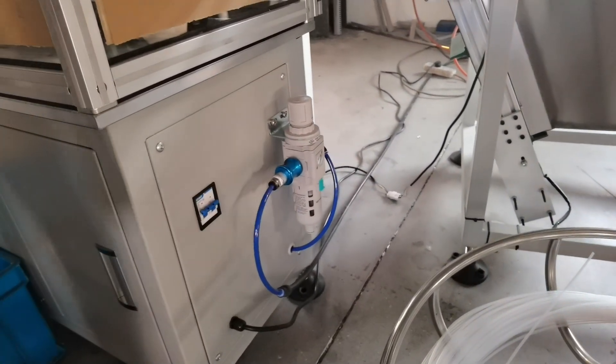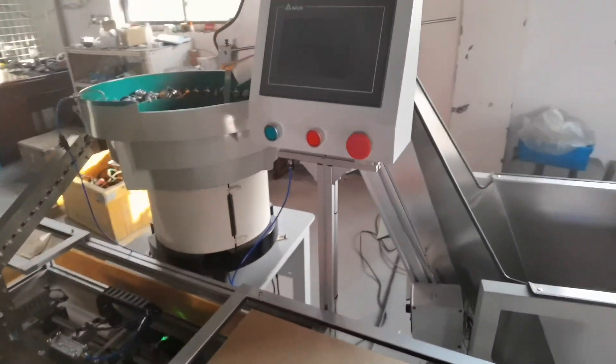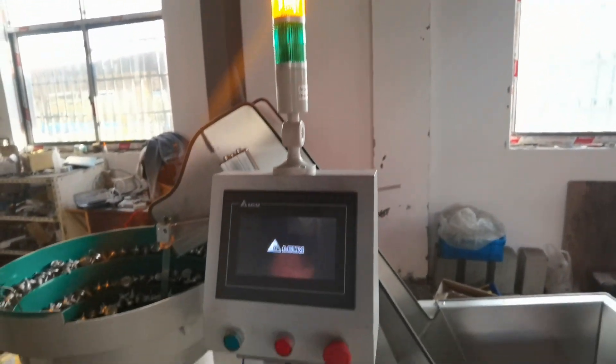First open the air supply, then the electric supply, and soon the machine will start.